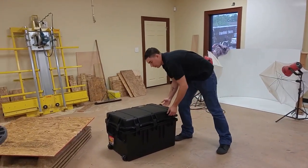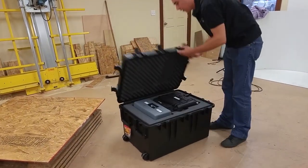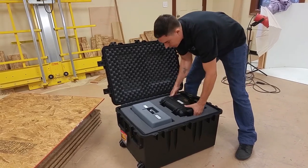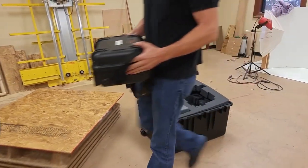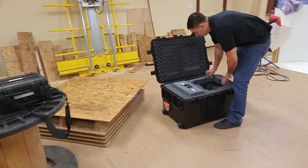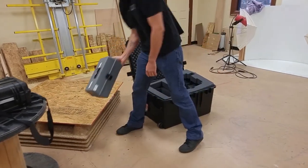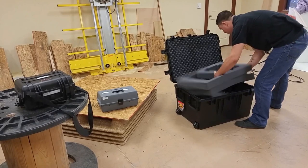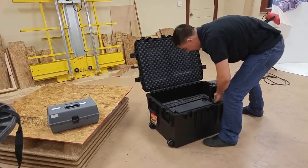When you receive your robot, it'll come in a nice delicate case packed full of a few basic items. The first item is the OCU so you can control the robot. The second item is the charger or the battery charging system. And the third item is the robot itself.